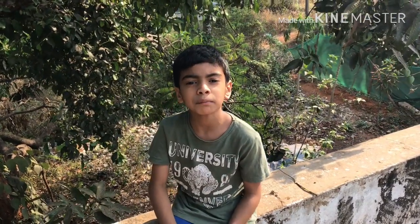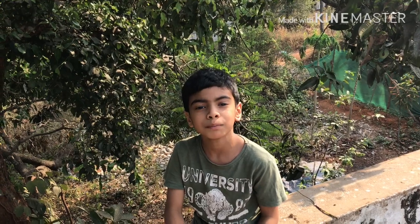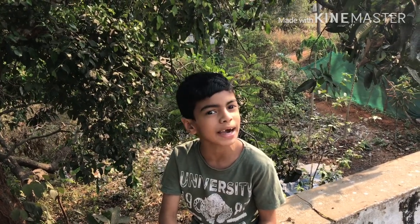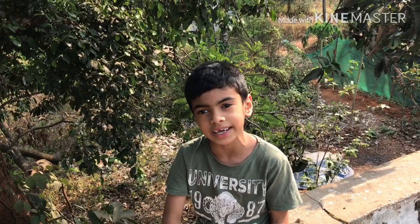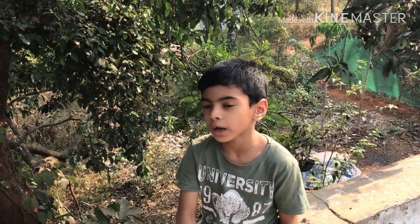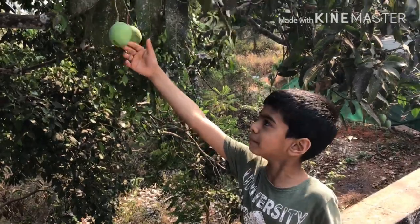Hi guys, today I am making a special mango pickle. This is not my recipe, this is my mother's grandma's recipe. It's very tasty, so let's start.